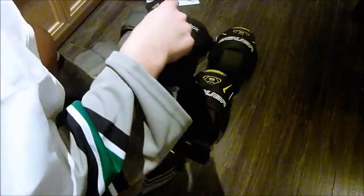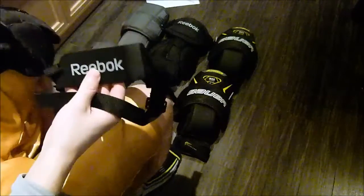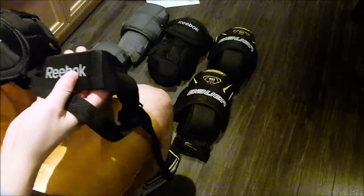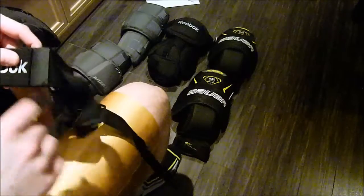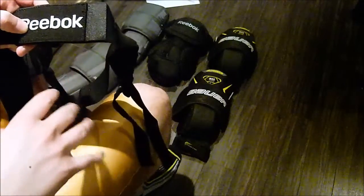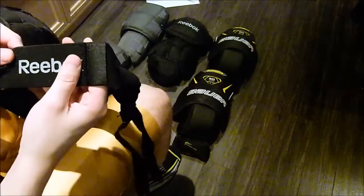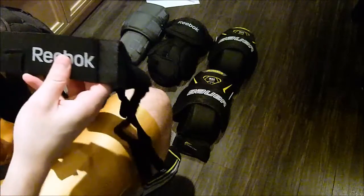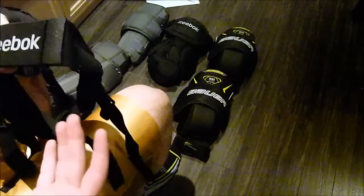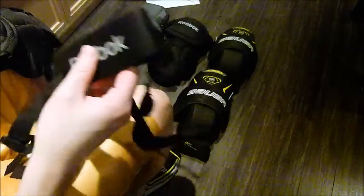Originally I used the built-in Reebok garter set that came with these P2s — you can see they connect right here. My issue was, no matter how tight I made the waistband or how loose I made the straps, it would always keep sliding down. The knee pads would pull the garter belt down and push my jock out of the way. It was extremely uncomfortable. I tried different setups, I couldn't do it — I don't know if it's because I have long thighs, but I just could not wear it with my jock.